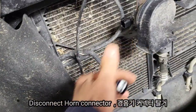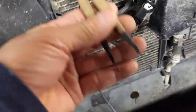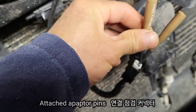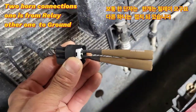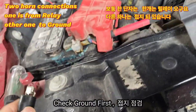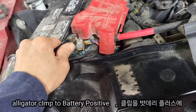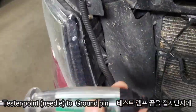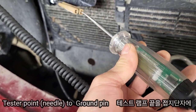So I'm gonna check this circuit. There are two connectors — one is the power from the relay, and the other one is ground to the chassis. I'm using an adapter pin for the video, but you guys can use a safety pin or test lamp directly. I'm gonna check the ground circuit first. When checking the ground circuit, the alligator clip is clamped to the positive battery terminal. And then I check the circuit with this test lamp.